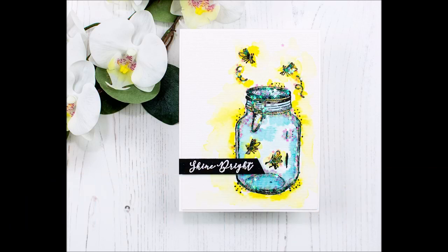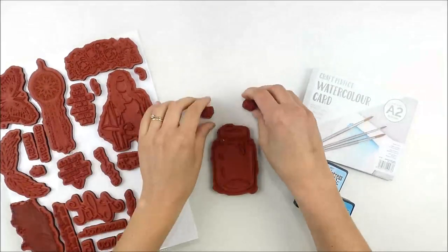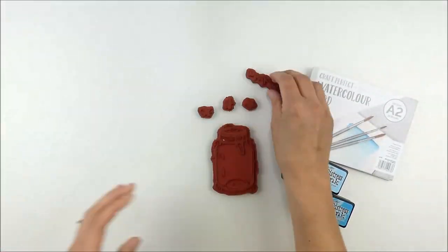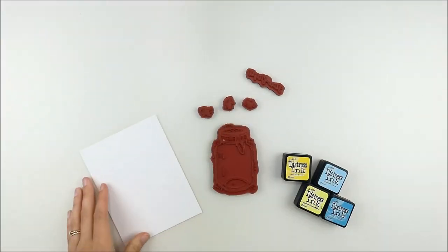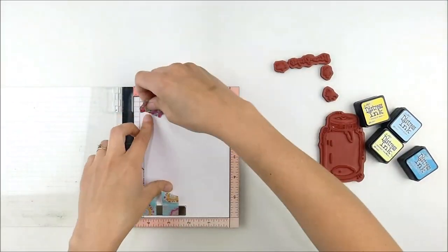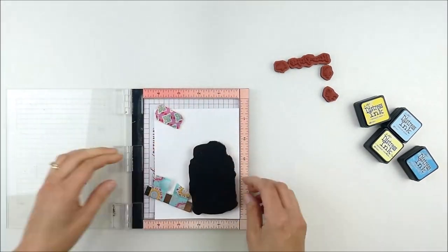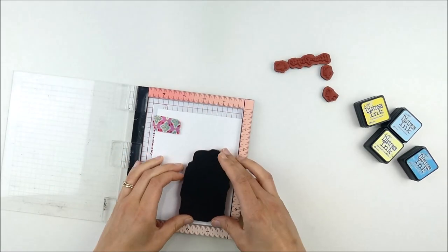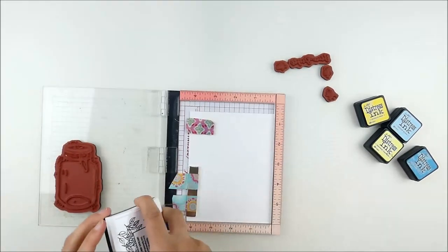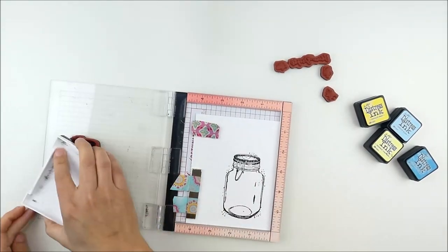Good morning, this is Heather Hoffman, and today I have a sparkly firefly jar card to share with you using the July kit of the month from Unity Stamp Company. This kit is an 8.5 by 11 large sheet of stamps. The jar image is fantastic and you can use it for so many things, and it also comes with all these cute little firefly images as well.